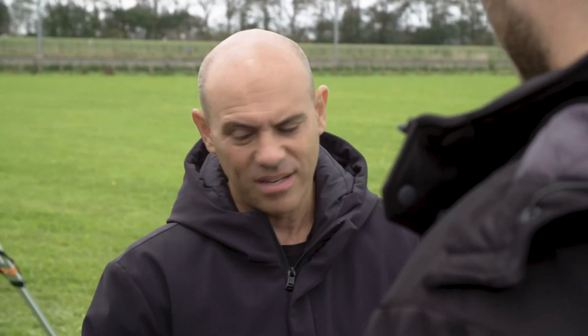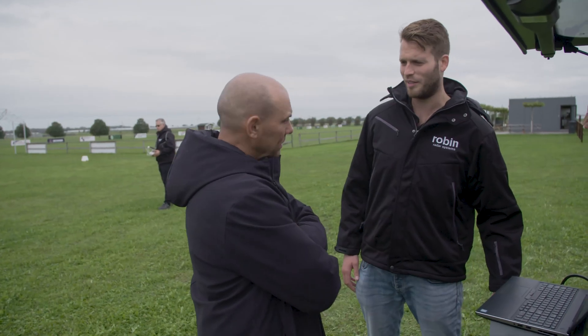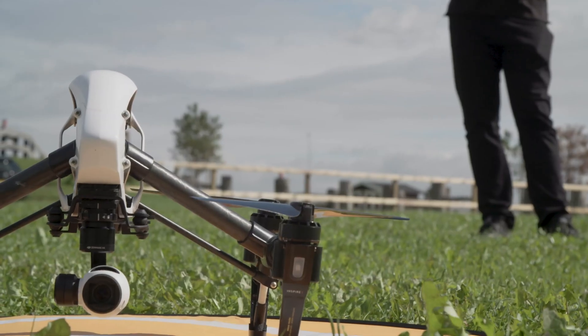Shall we do some flights? Sure, I'd love to see what she can do. OK, so how is Iris going to help me spot those drones? Well, let's see for yourself. Let's go.